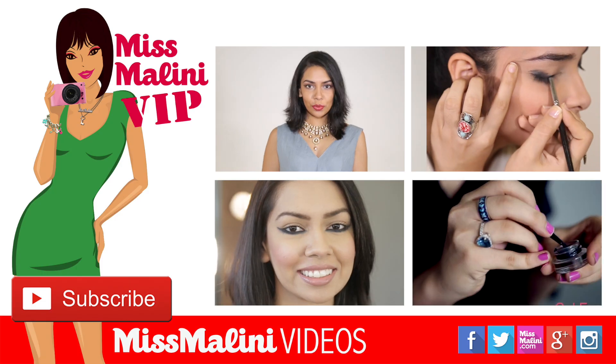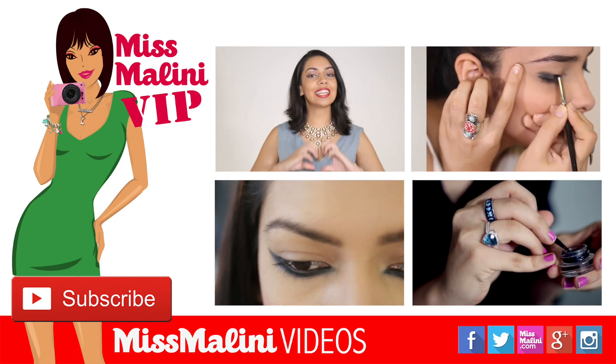This is something I would love to do on your eyes, especially if you're going out at night. If you enjoyed this video, don't forget to hit like and subscribe.